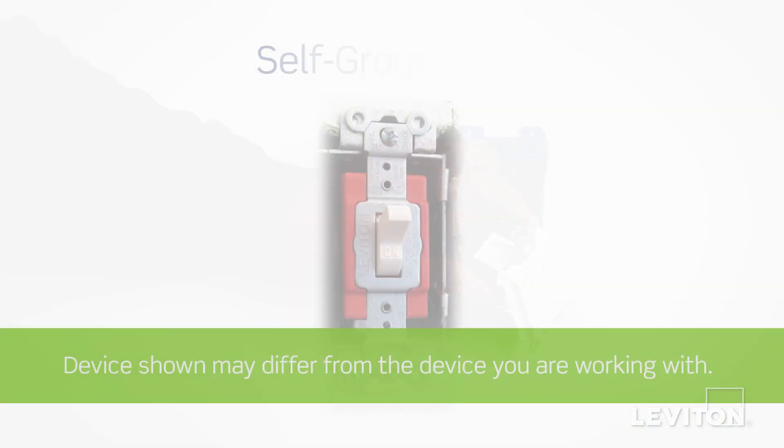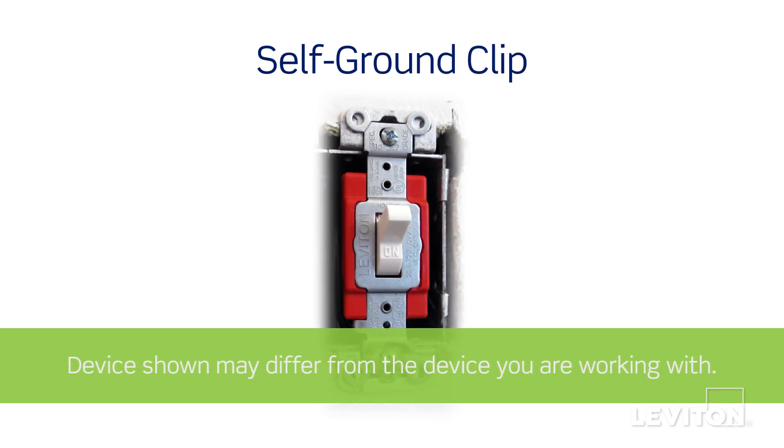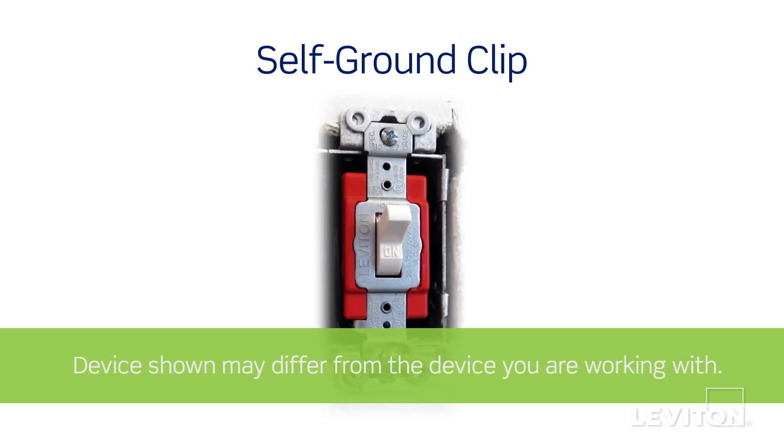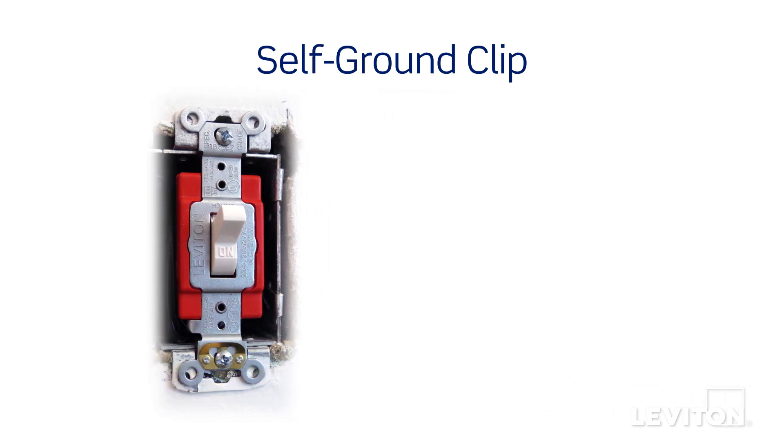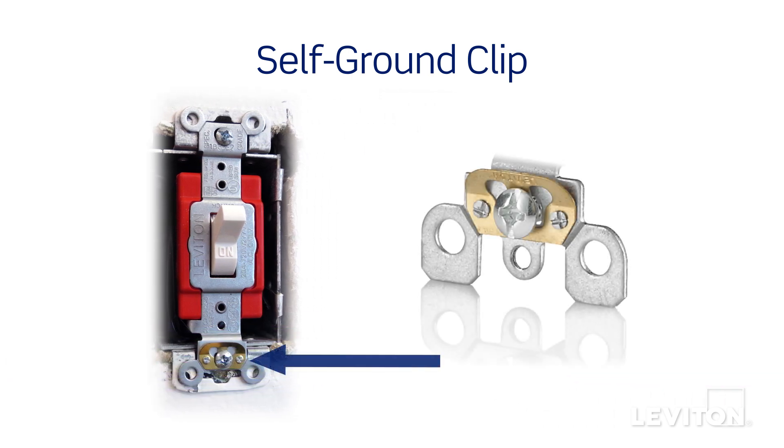If you live in a municipality where properly grounded metal wall boxes are used, you may not need to use the ground screw to provide ground to the device. Instead, the brass self-grounding clip will provide necessary grounding. Always check your local building code requirements and be certain to comply.